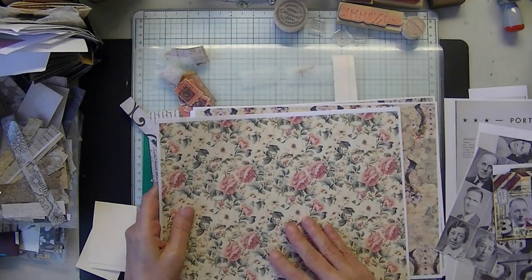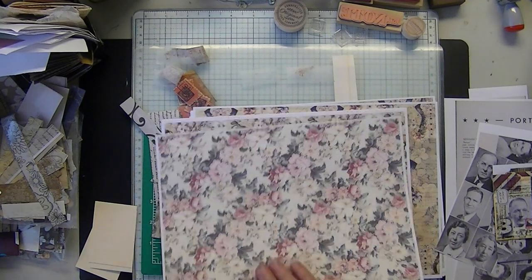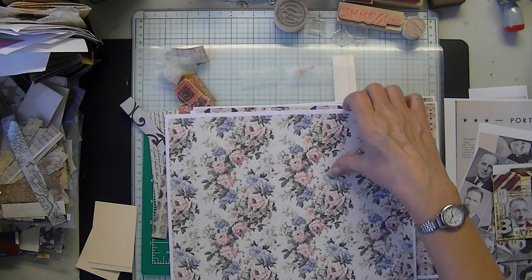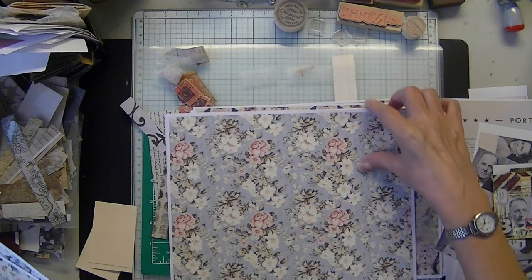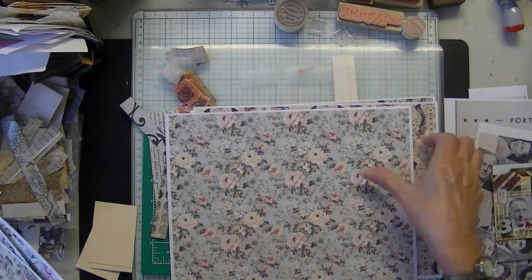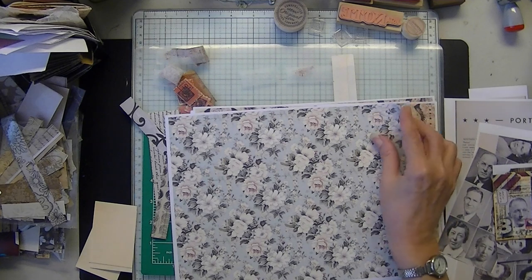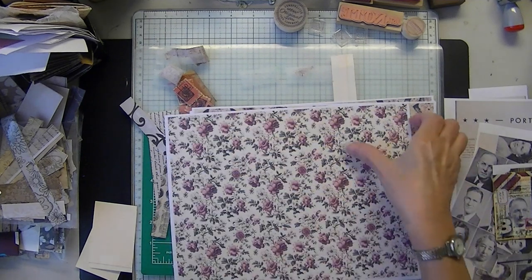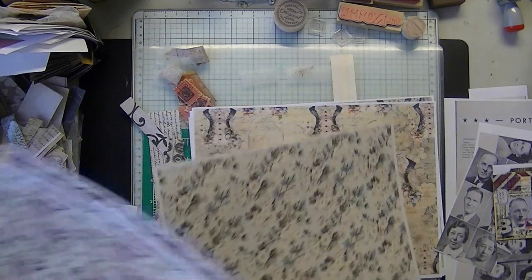I have a couple new paper collections. This one is Victorian Florals — it's ten pages. Gorgeous. This will go well for any type of Summer Journal, Springtime, Paris, or Feminine themes. There are ten pages of lovely Victorian Florals, all different colors.